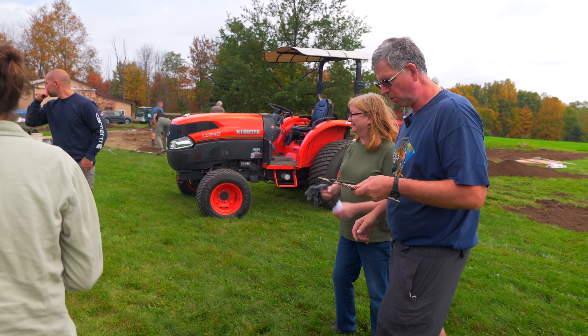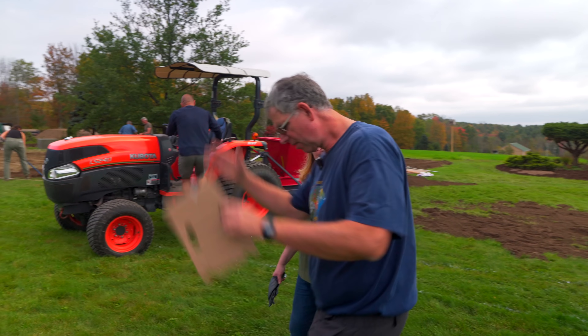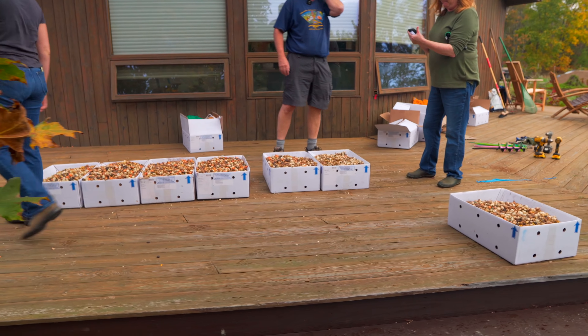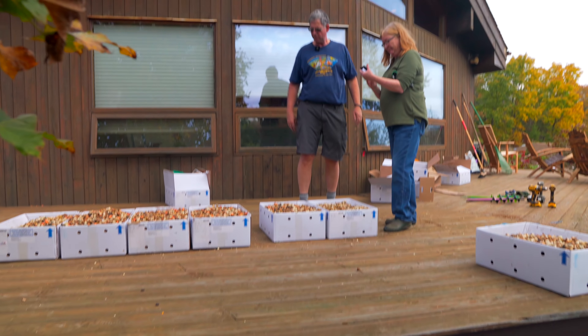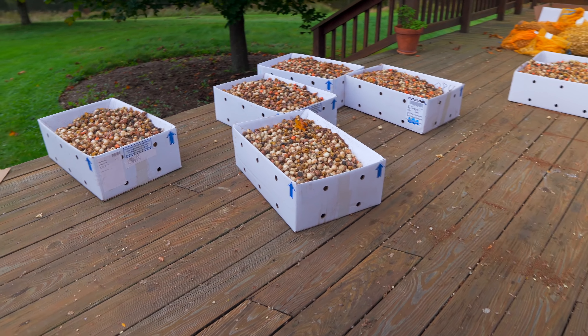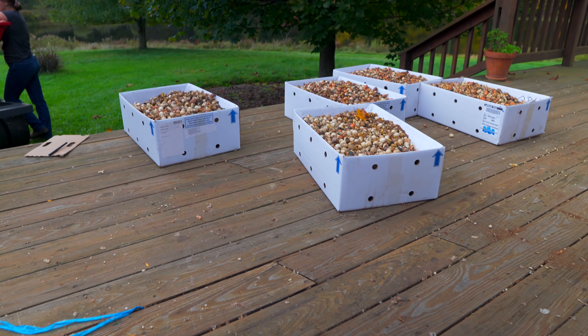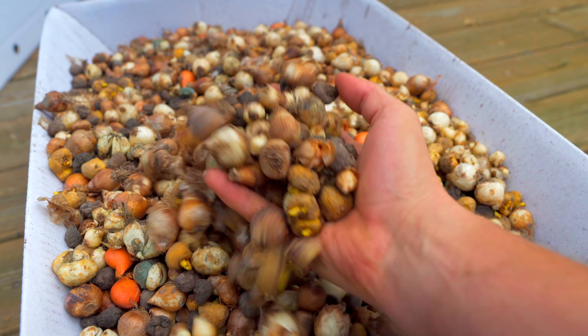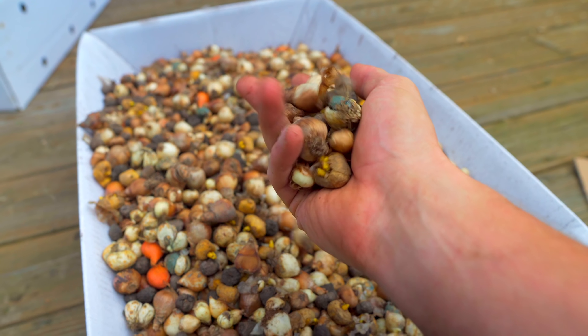So Luke, we need the tractor over there so we can load in five crates of bulbs. This is so exciting. My big take on this is that this is really special, because bulb people hardly ever see mixes of bulbs. The big-time forcing exporters — it's all monoculture. It's all one kind of tulip. But these things are just fantastic.